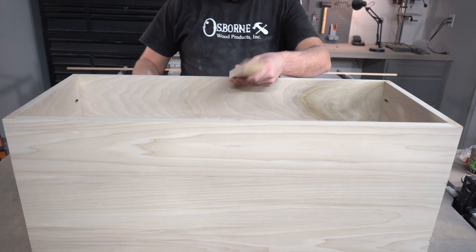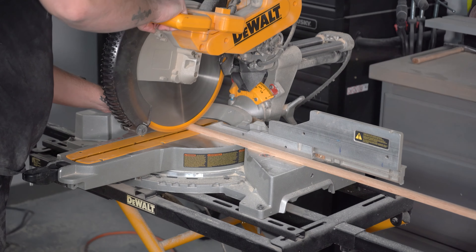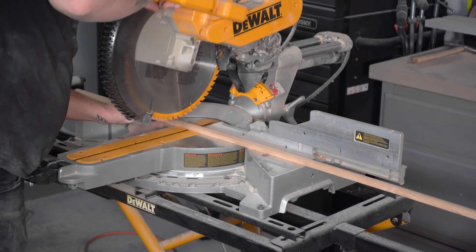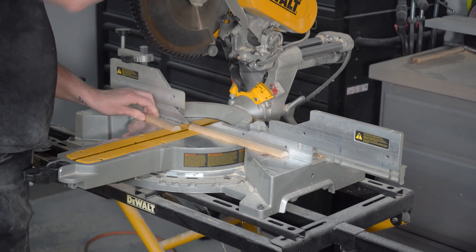I've chosen to make my cabinet door about half the width of my box. I'm going to leave an eighth inch short just to make sure that I'm not going to interfere with my hinges when I go to install. I've got 33 and a half inches of interior space in my box, so I'm going to cut eight pieces of this molding at 16 and 5 eighths, just to leave that eighth inch short to make sure I'm going to have plenty of room when I close my door.